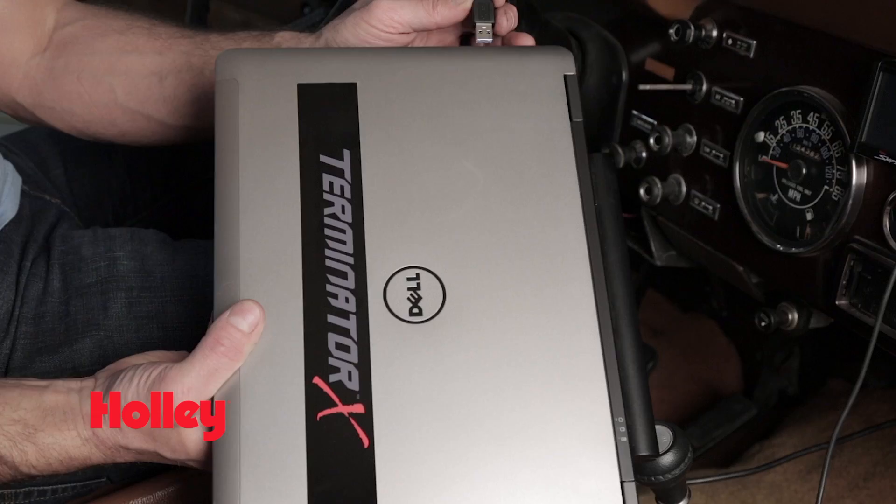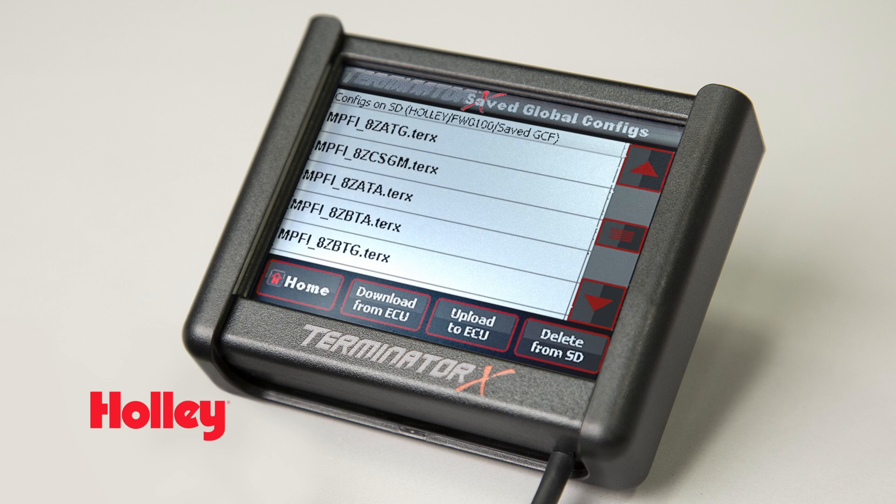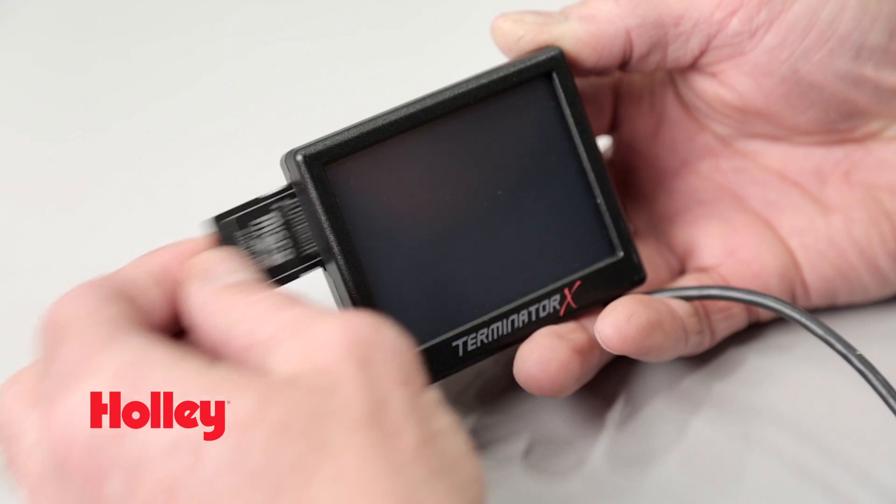Custom tuning can also be accomplished using your PC with the purchase of our CAN bus interface harness, part number 558-443. That handheld also provides convenient access to multiple calibrations and stores your data logs, which are conveniently saved directly to the SD card.